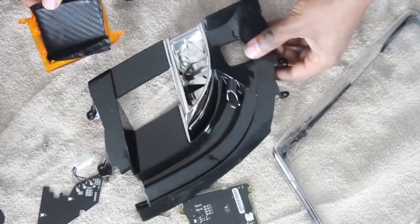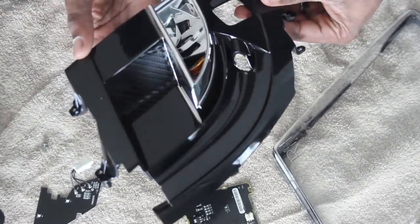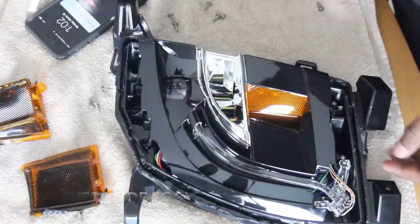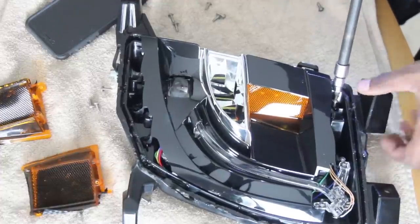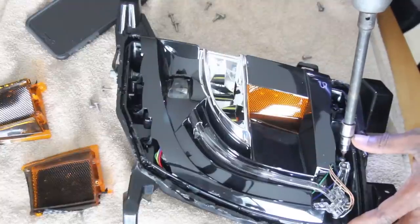In case you were wondering, this is just 3M carbon fiber tape — you can get like a five-foot roll of it on eBay for about ten bucks. My daughter suggested I shouldn't teach people how to do this stuff because they could pay me to do it, but I figure I can make money off the views from people watching the videos instead.